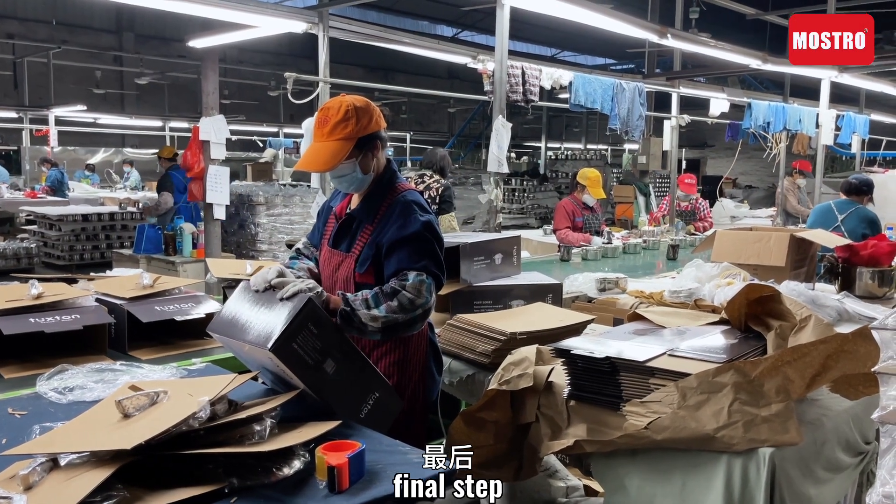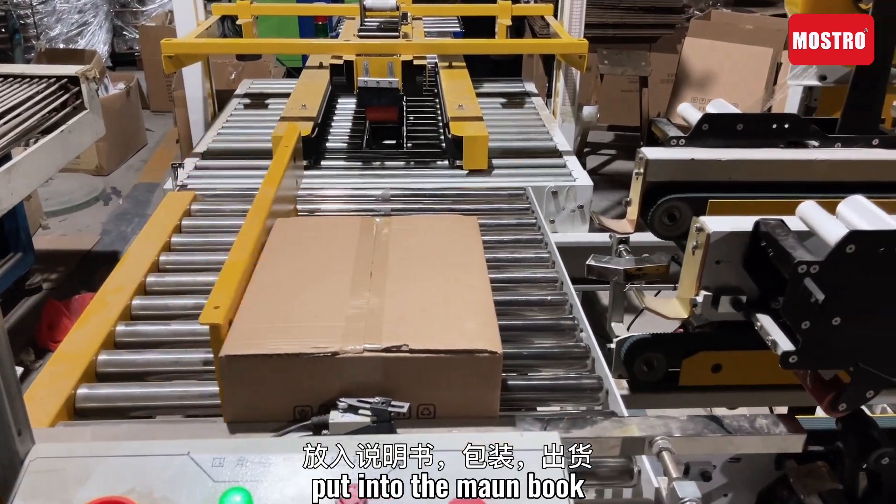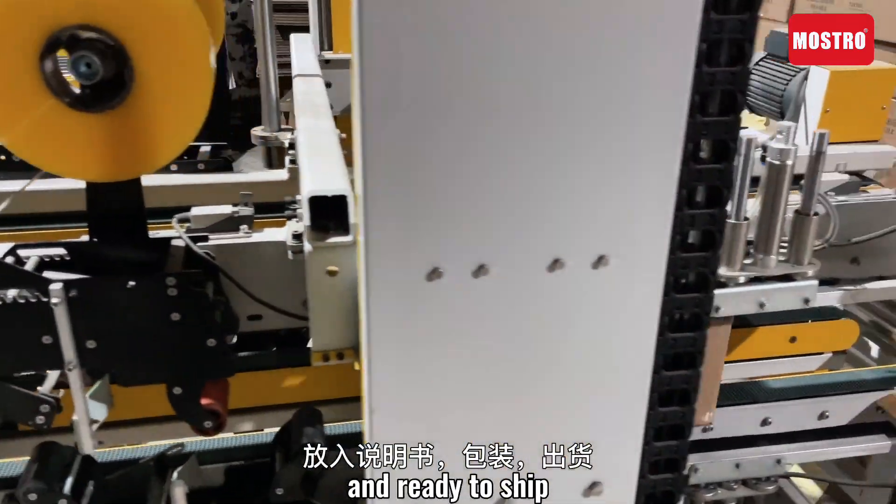Final step: put in the manual book, into the master carton, and be ready to ship.